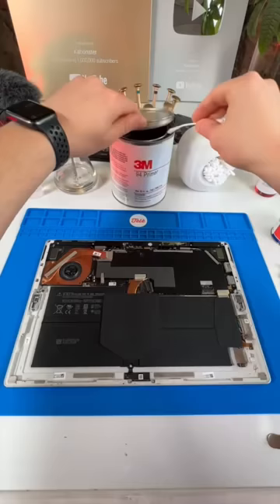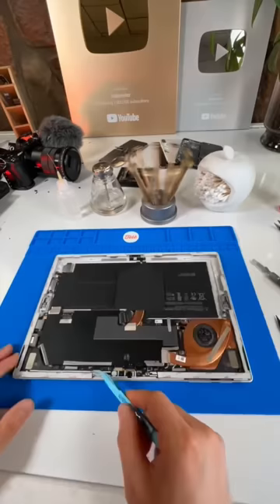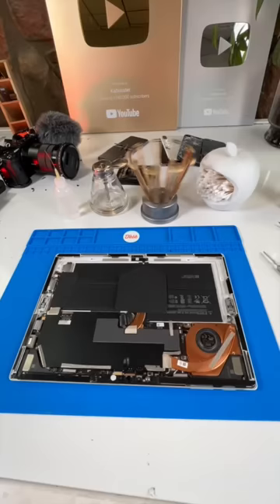Then I'll transfer over the antenna, as well as a few other components off of the screen. I'll grab some fresh double-sided Tessa tape and place it all around the frame, as well as a small bead of T7000 water-resistant glue. Then we'll plug everything back in place and clamp it down.